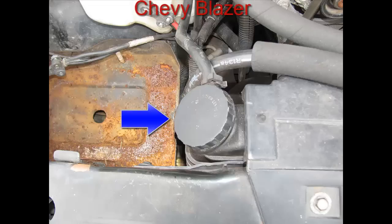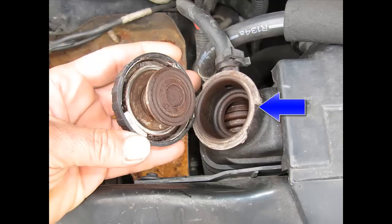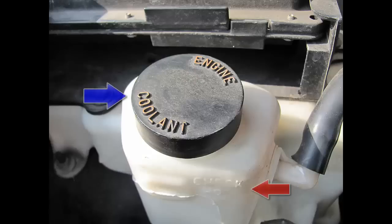This vehicle happens to be a Chevy Blazer, highlighted by the blue arrow. This one also has a radiator cap and a reservoir. You turn it counterclockwise to remove the cap, but you have to push down on it first to get it off. If you open your cap and see no coolant, you have to add coolant and top it off, then put your radiator cap on afterwards — hopefully without spilling it everywhere.